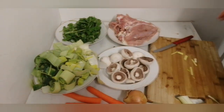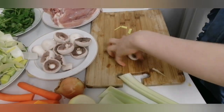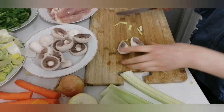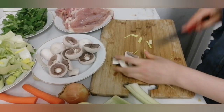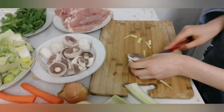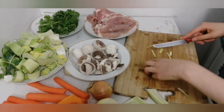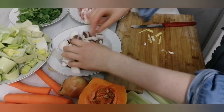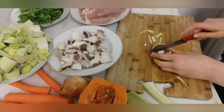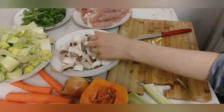Straight after, I'm going to take the mushrooms and cut each mushroom. It depends on you if you like the mushrooms big or small — I'm going to cut them into quarters because I like them quite small. So it depends on you how big you want the mushrooms. I've finished cutting all the mushrooms.